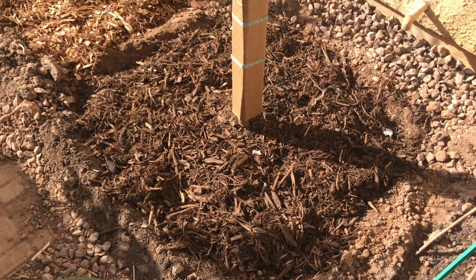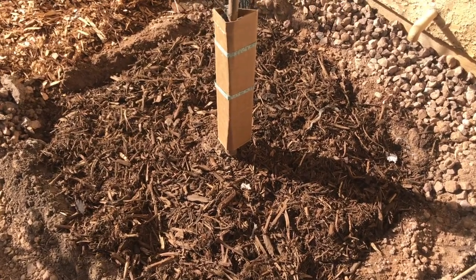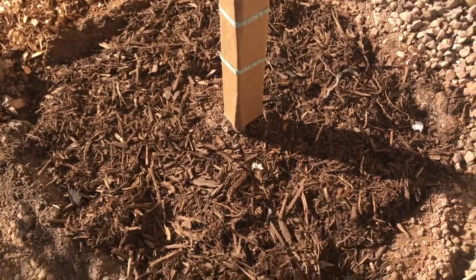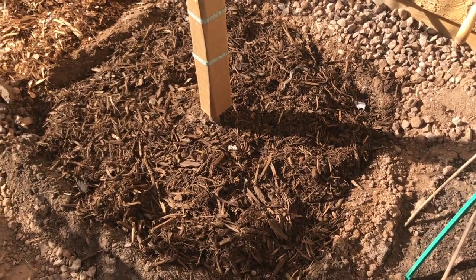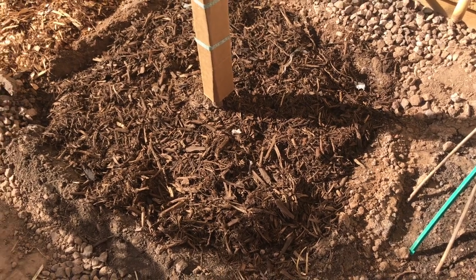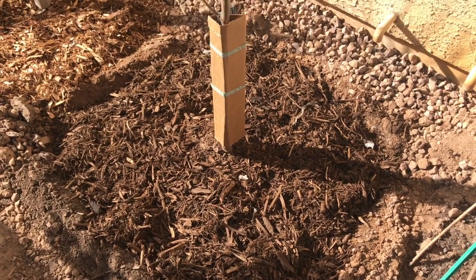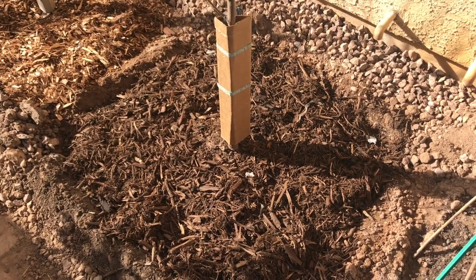The last thing to point out is the compost and mulch layer, which is almost four inches thick all around the tree but not touching the trunk. This will help conserve moisture for the soil as well as build the soil to get healthy over a period of time. And that's how you would plant a bare root peach tree — or any other tree.